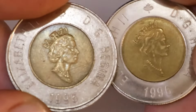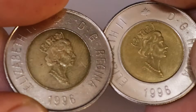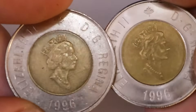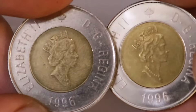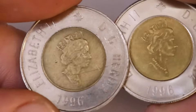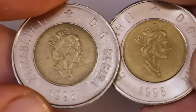Whatever composition of metal the forgers use, it does not appear the same as the steel that the Royal Canadian Mint uses to make toonies. It definitely has a different finish that I would describe as sort of a satin matte finish, and it appears much lower quality. Though the fakes may appear uncirculated, they do not have the same reflective finish that the Royal Canadian Mint's planchettes would have had before they were struck.